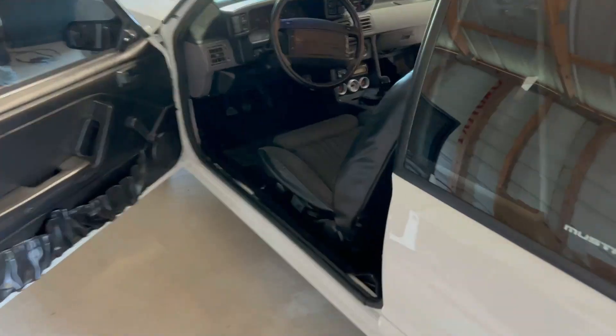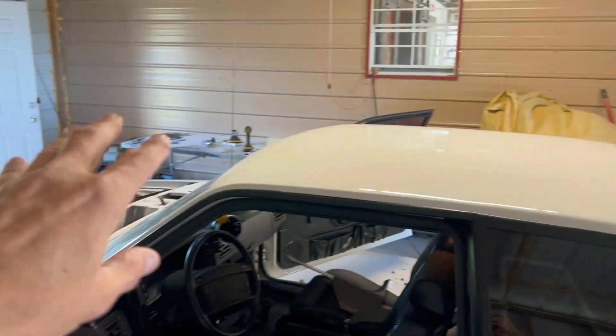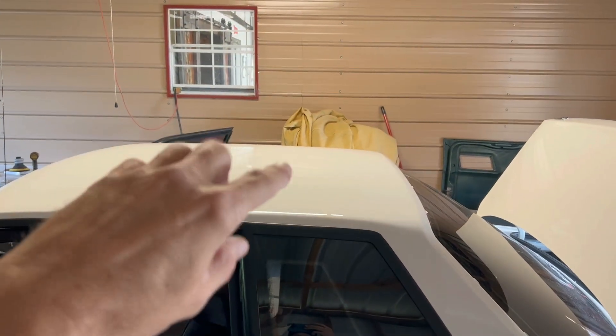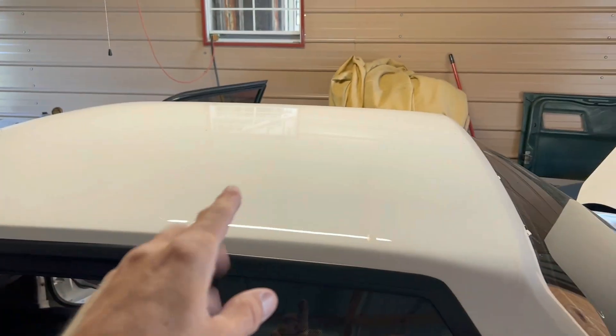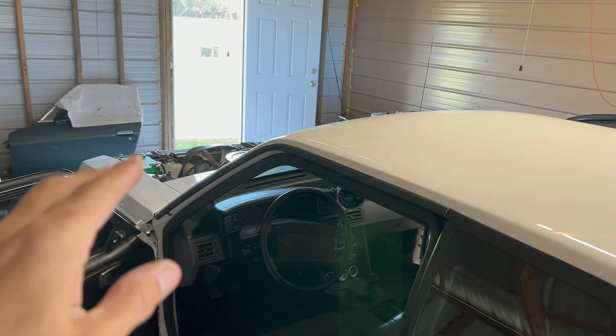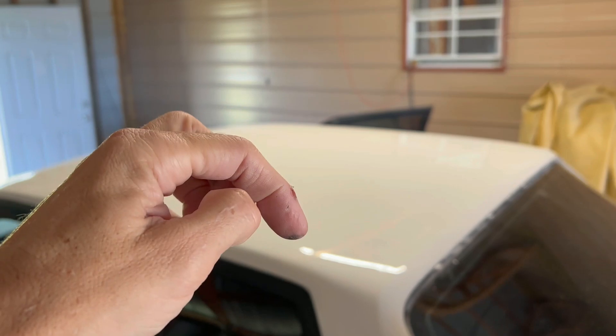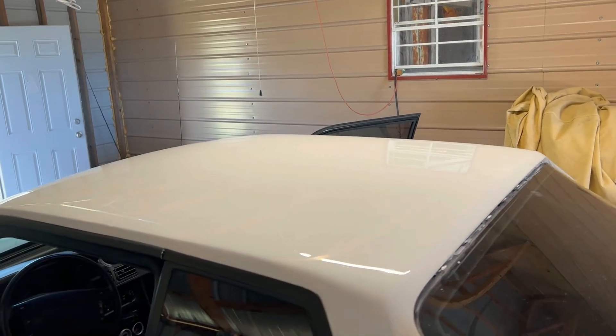This thing is looking really good. We're actually starting to put it back together — paint is complete. Like I mentioned in the painting videos, we still have some dirt nibs to take care of, but I'm not going to be cutting and buffing this car. This is just going to be de-nibbing and doing some compound on those areas. As you can see the reflection is not bad as far as orange peel goes.